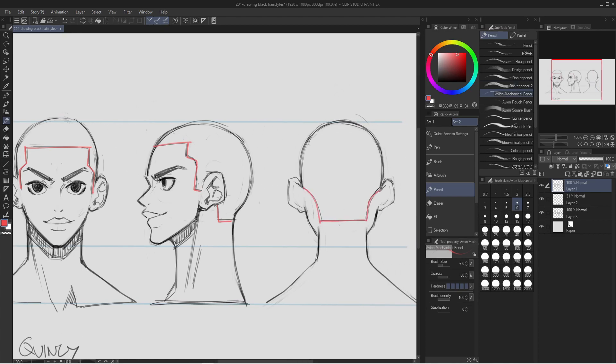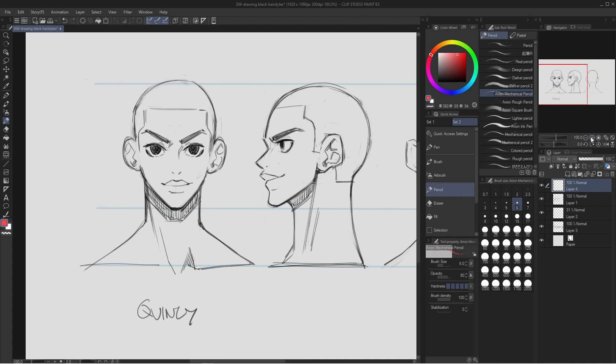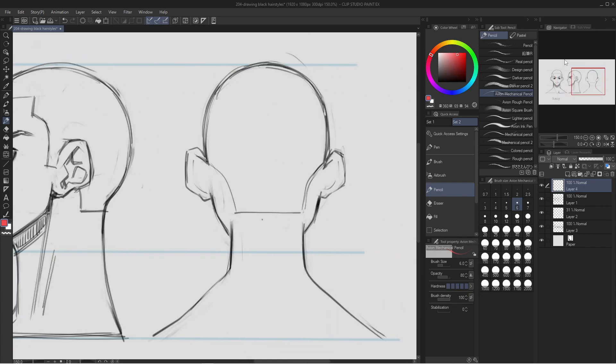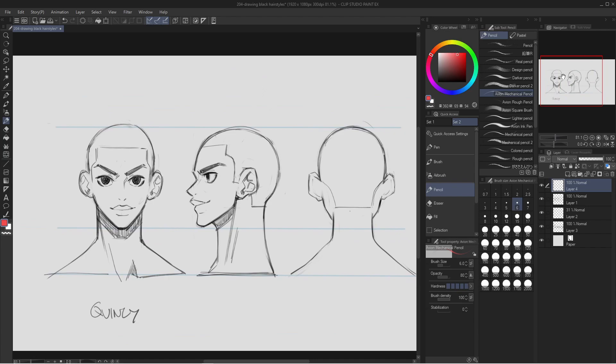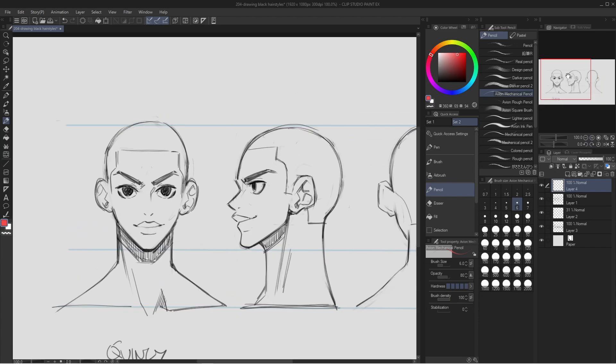These are important if you want to be able to draw your character at any angle. The hairline from the front should look like this, from the side it should look like this, and from the back it should look like this. Of course you can do what you want with your characters, but this is a general guideline for drawing black hairstyles. Now that I have the hairline drawn, I'm going to start with the natural hairstyle.